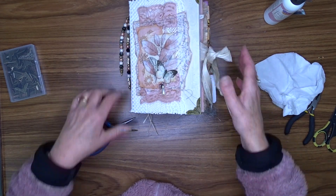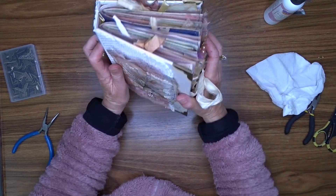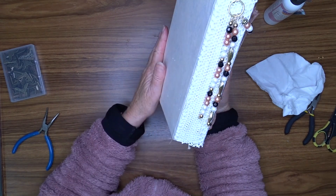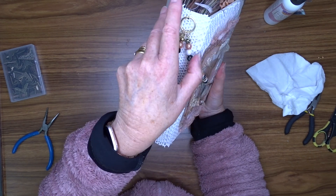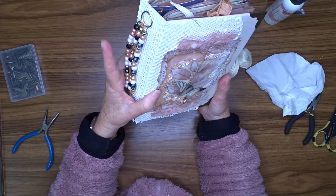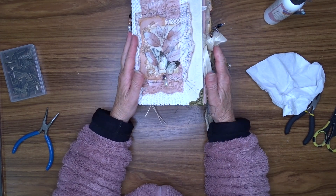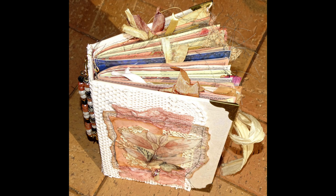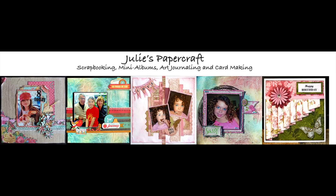So there she is — my journal all ready to give away. I'll be back with a flip-through and a giveaway in the next video. Thanks for being here and I hope you've enjoyed watching me put my front cover together. Because the cluster is so ornate I didn't really need to do much else to the cover, so it's a pretty quick process to finish it off when you've got something like that already prepared. Thanks for being here and I hope you can join me for my next video. Bye!